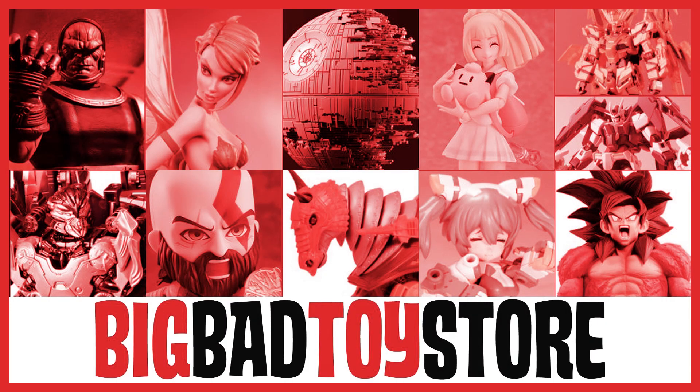Do you like toys? Big Bad Toy Store has toys. If you click the link in the description below and give them money, you too can have toys. Now watch my video.